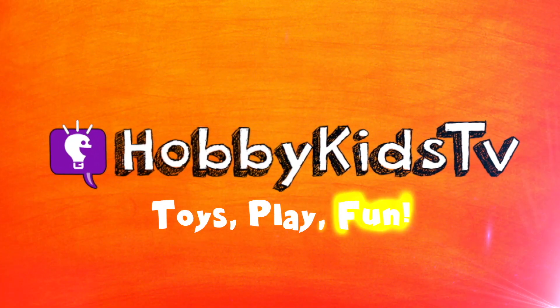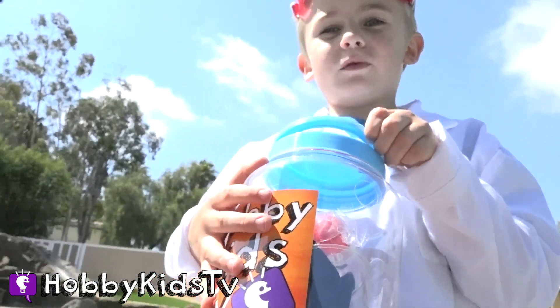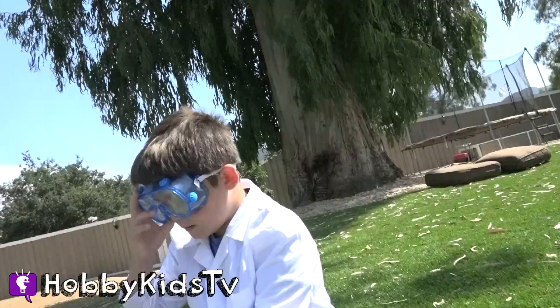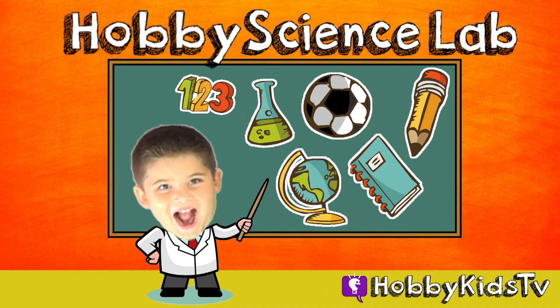Is that cool or what? Welcome to Hobby Science Lab! Today we are gonna make fog bubbles in Bikini Bottom with Dr. Hobby Bear and Dr. Hobby Pig!